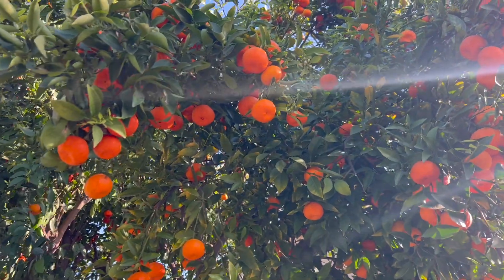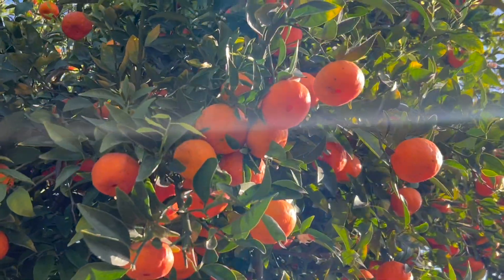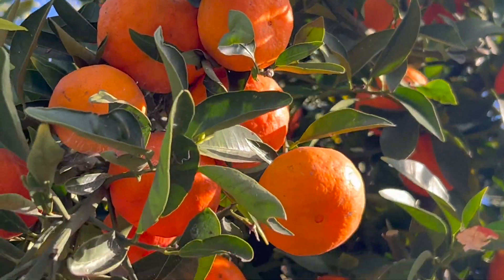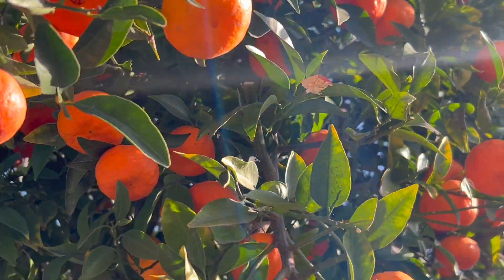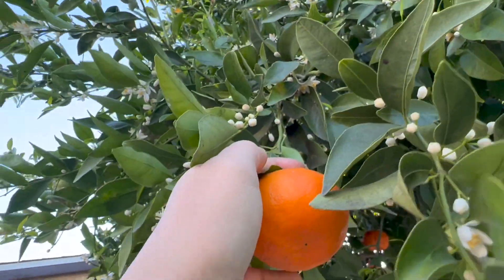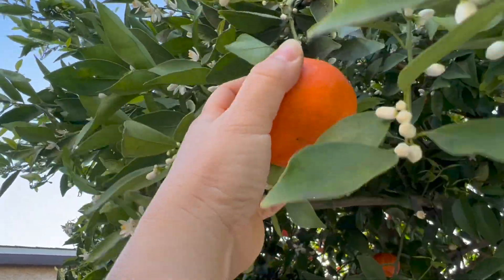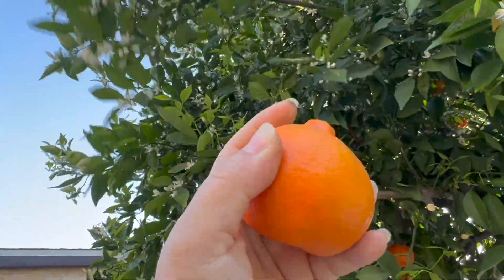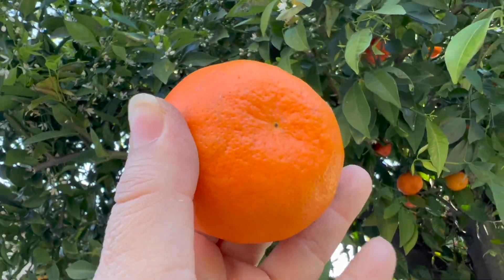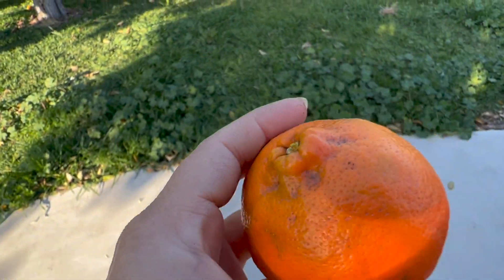Look at these gorgeous tangerines covering the whole tree and dangling down, ready to be picked. Tangerines — the delightful fruit that brings a burst of sunshine to our taste buds. California, with its sunny warm climate, is home to several tangerine varieties that can be grown in the backyard, the front yard, and side of the yard if there is ample space. I was trying to pick this tangerine directly from the tree. It took me several tries with a twisting motion to detach it. Yay, I finally got it! I'm so happy — look at this pretty and gorgeous tangerine fruit.